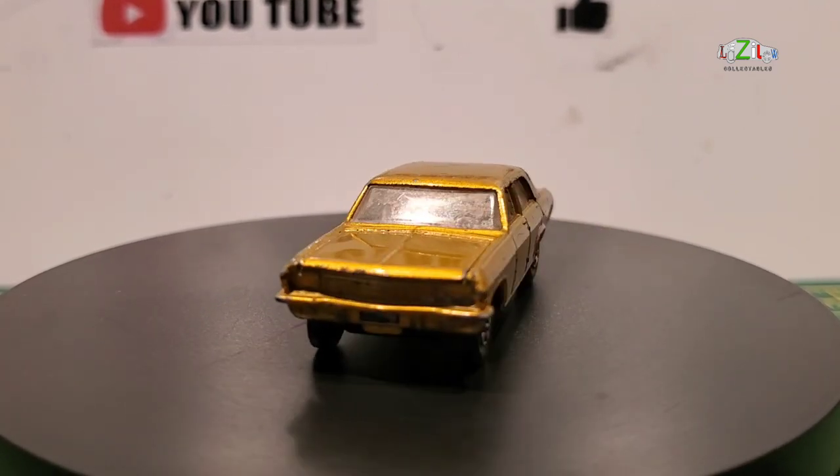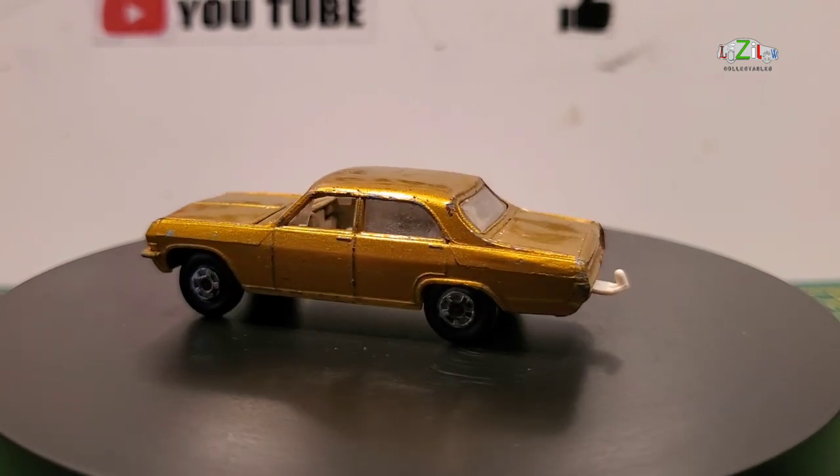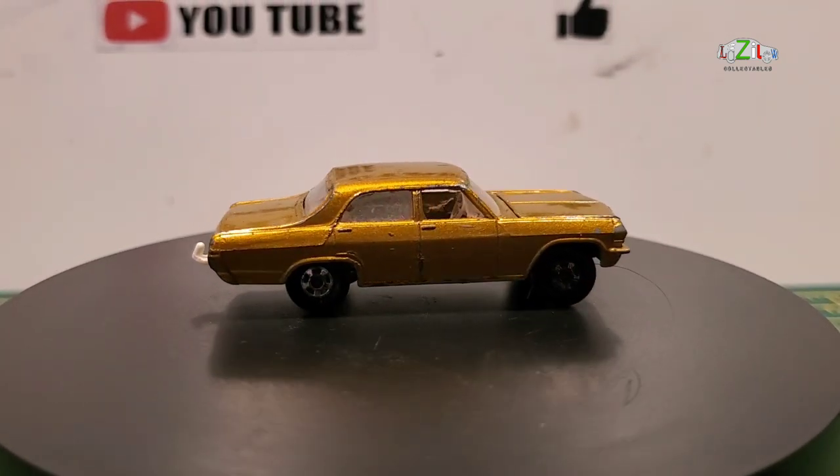Hello guys and welcome back to a brand new video at Lazilo Collectibles. Today on the tent table we have this matchbox to restore. I hope you are going to enjoy the video and we'll go to the bench and start the restoration.